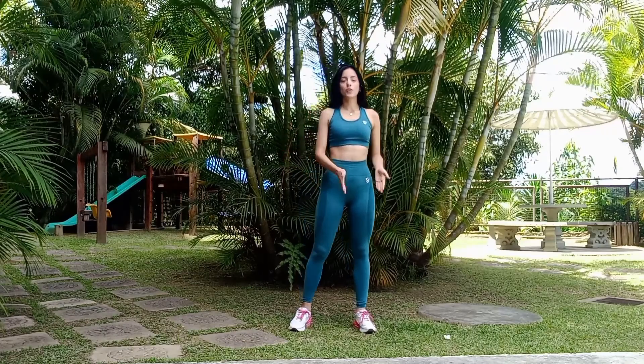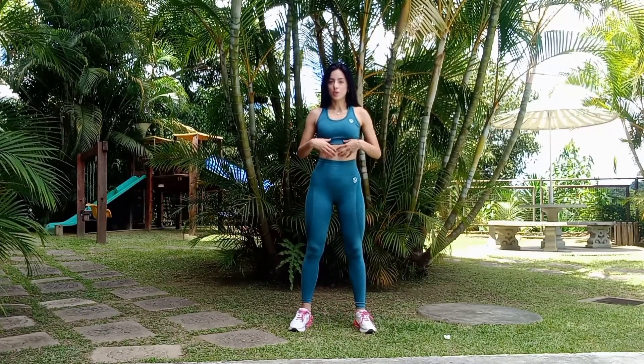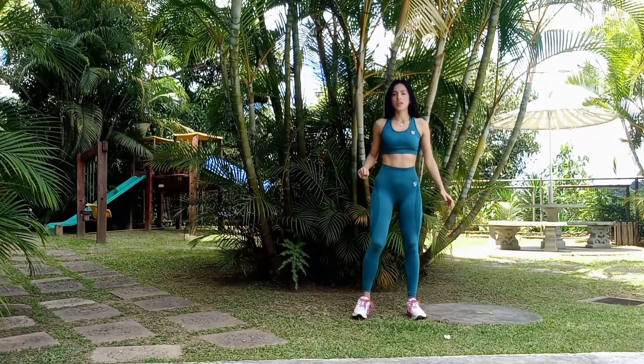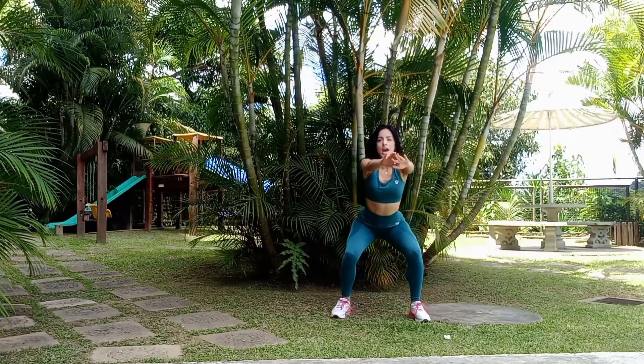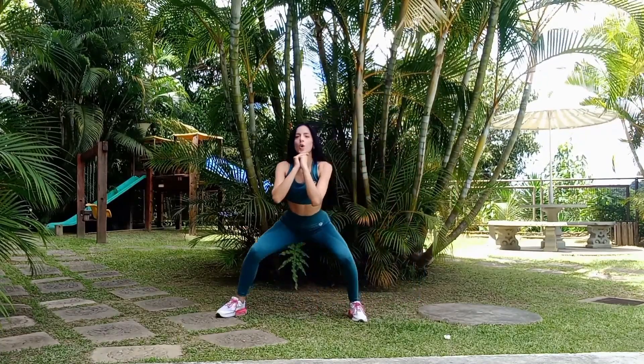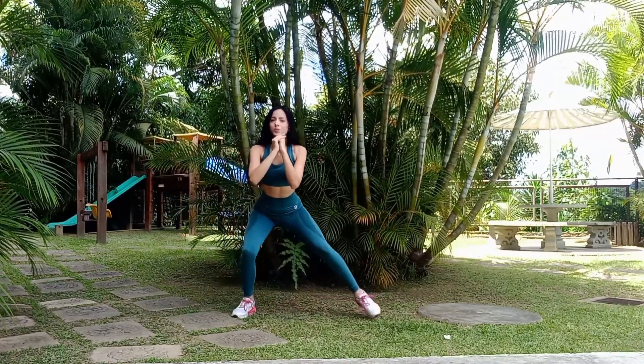So, first, start with your feet shoulder width apart. Contract your abs and glutes and get into a squat position. And stay low as you walk forward. After several steps, walk backwards to the starting position. Like this way.